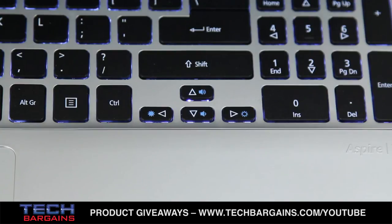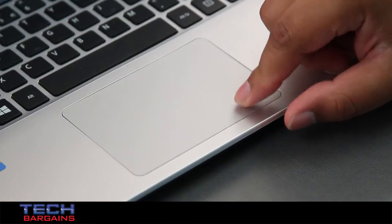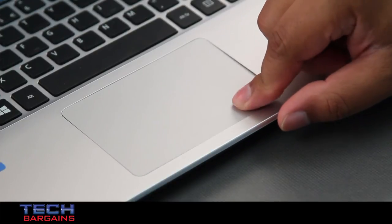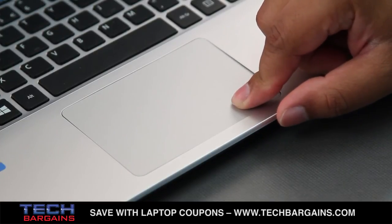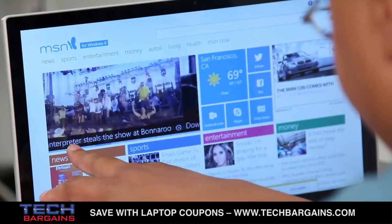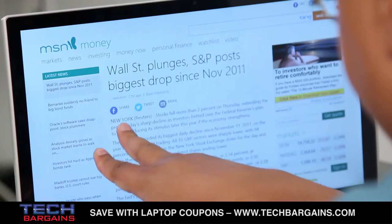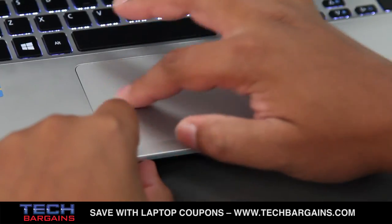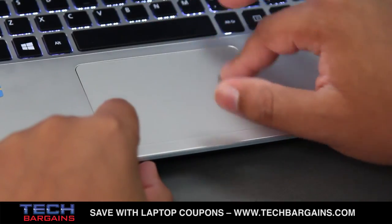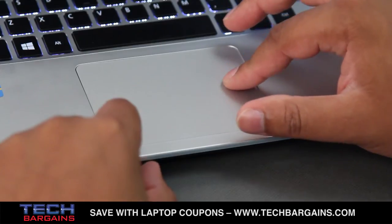Another issue comes with the keyboard and trackpad. The arrow keys are very small, while the caps lock and num lock buttons don't have any visual indicators when they're on, which can be confusing. We also noticed that the trackpad oddly stops working at times when the system is left idle, requiring a full shutdown to completely fix the problem. This wasn't a deal breaker, especially because the touchscreen was still a viable input option, but the trackpad could also get confused if you had two fingers on it at the same time, such as when moving the mouse pointer and clicking a mouse button.